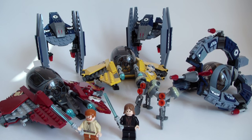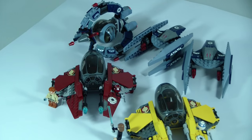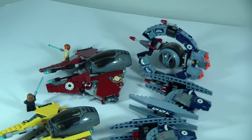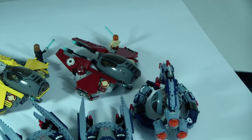Hello everybody, it is Magma, and I am very happy to present to you guys this new LEGO Star Wars review. Today we're going to take a look at set 7283 from LEGO Star Wars from 2005. This is the Ultimate Space Battle, and to be honest, this is also the ultimate LEGO Star Wars from 2005.